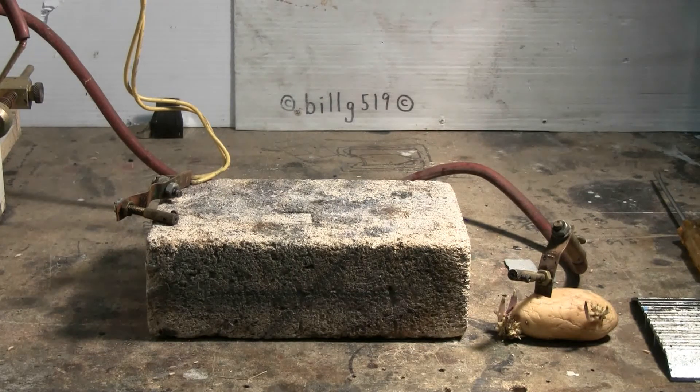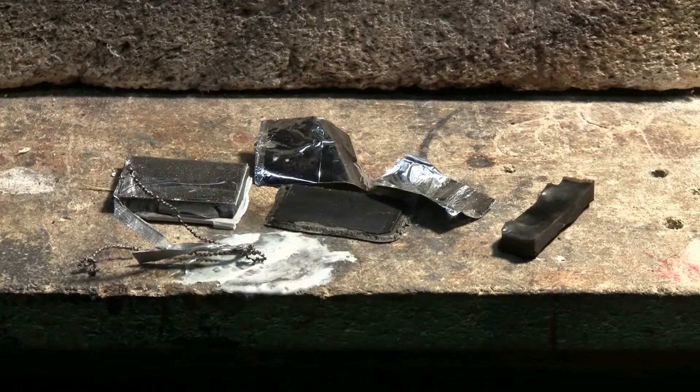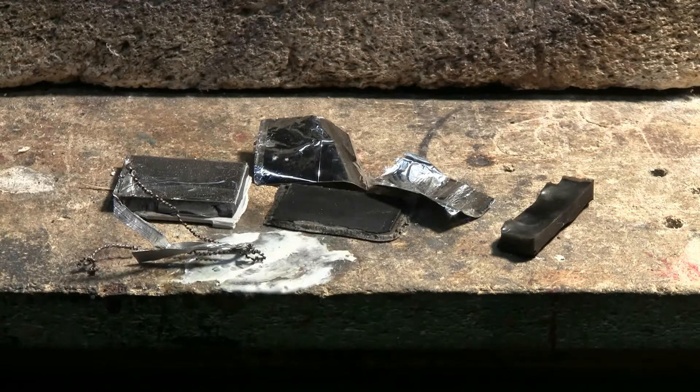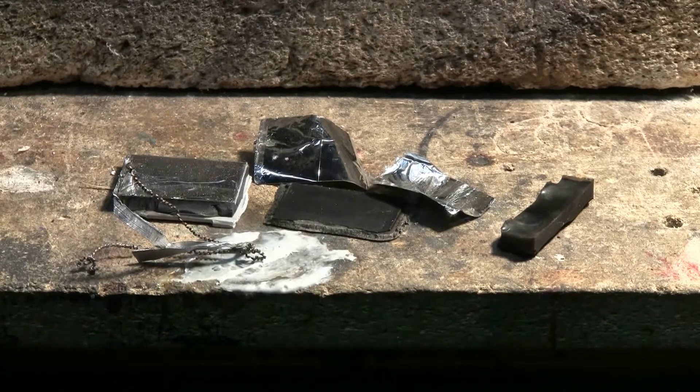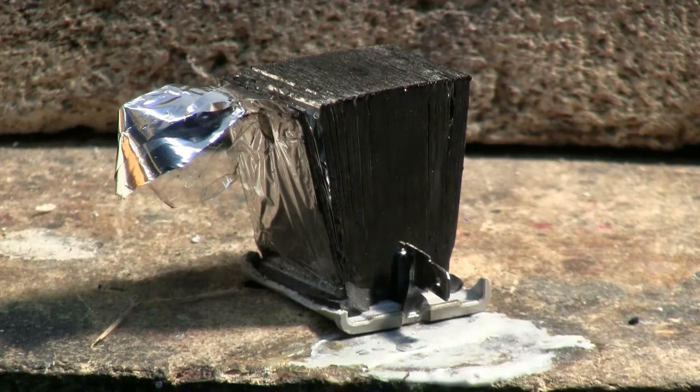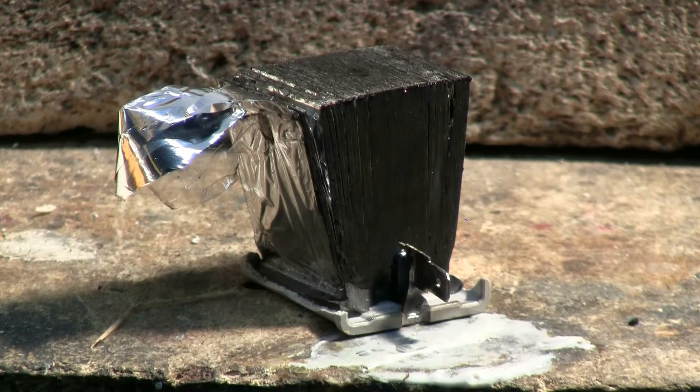Something happened. Well, that shot blew the capacitor to bits. I couldn't find a lot of it, but here's what I did find — a couple of bits of foil and some chunks of shredded exploded plastic. That cap is popped. Here's the rest of that capacitor; I finally found it. It had gone about 8 feet away from the force of being popped.